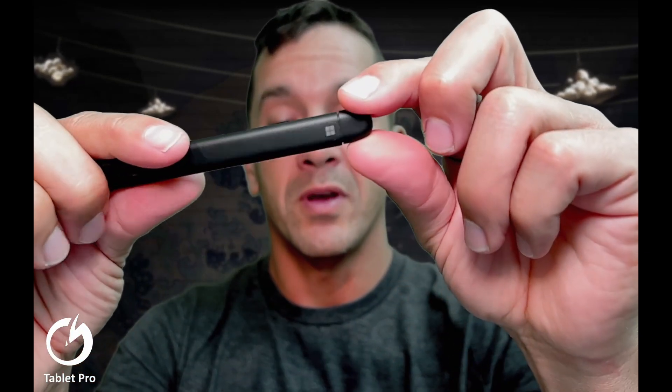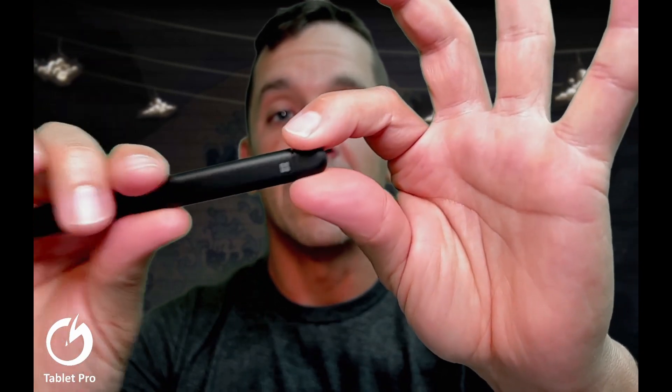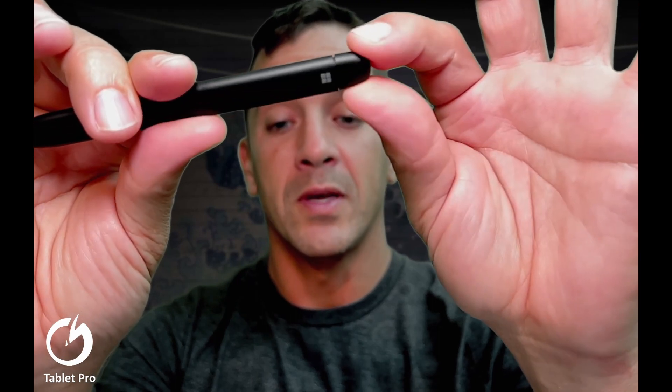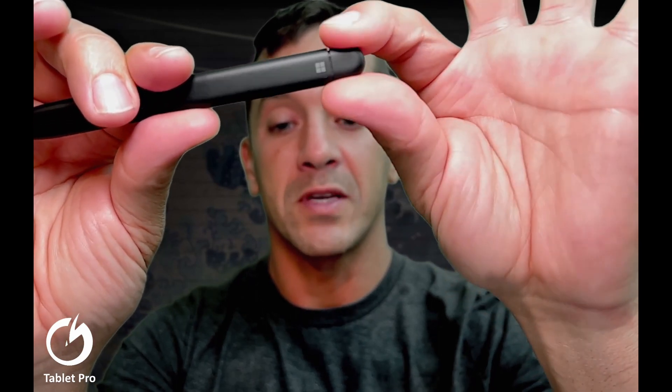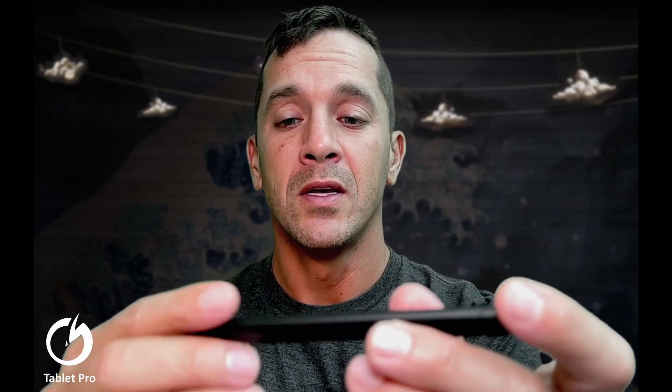The little Bluetooth eraser part — this is obviously an eraser — was and still is pretty loose feeling. It feels like you could just pull on it lightly and it would pop off. It has never popped off, so I'm not concerned about that in the future. It clicks just fine. That's all right.